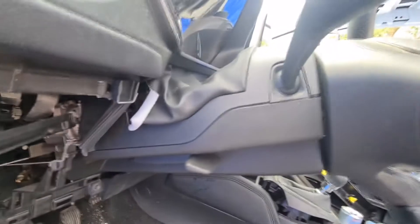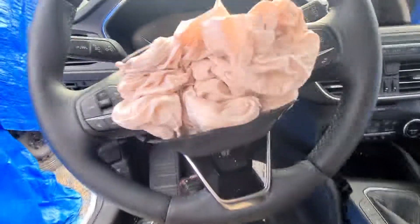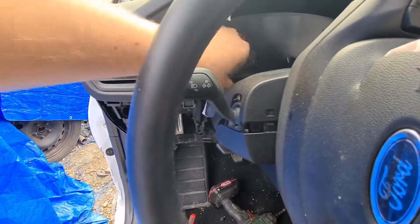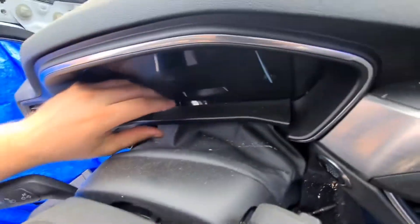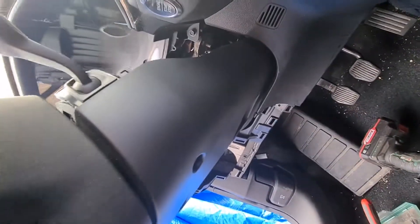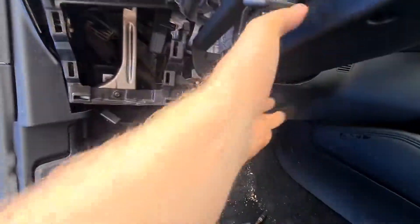I'm gonna start with this. After removing those bolts down there, take out this plastic holder - it should just be some plastic clips here. But with Ford you never know. So I took out that panel. I think those three were the only three bolts, but again, you never know.